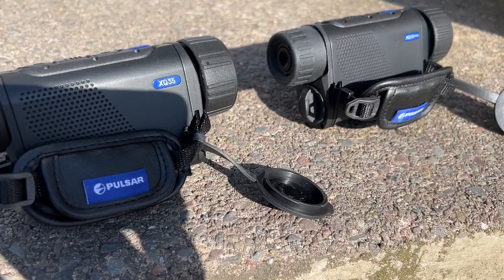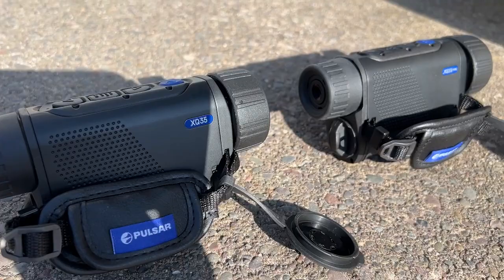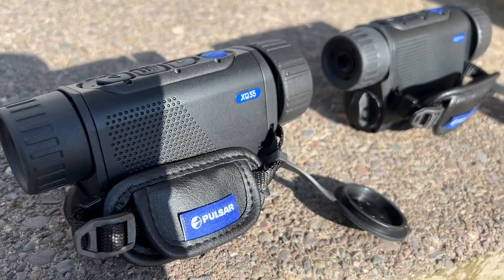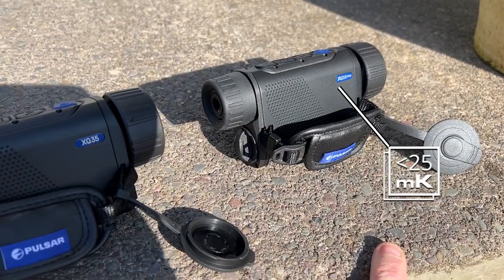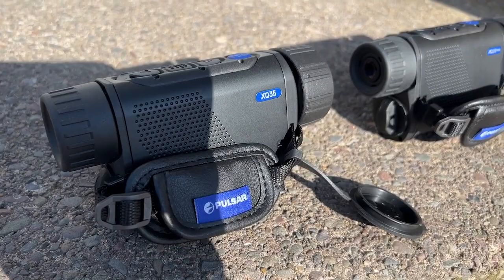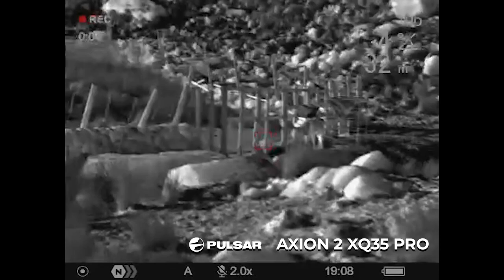Today we're doing two main comparisons: the new Pulsar Axiom 2 XQ35 LRF Pro on the right, identical in body and shape. Everything is the same — LRF, all the buttons, configuration — the same. The key difference is the Pro is now sub-25 NETD, as opposed to the old model's sub-40. Resolutions are still exactly the same, slightly better display, APS5 power in both units. We'll do some footage to show you a side-by-side comparison.